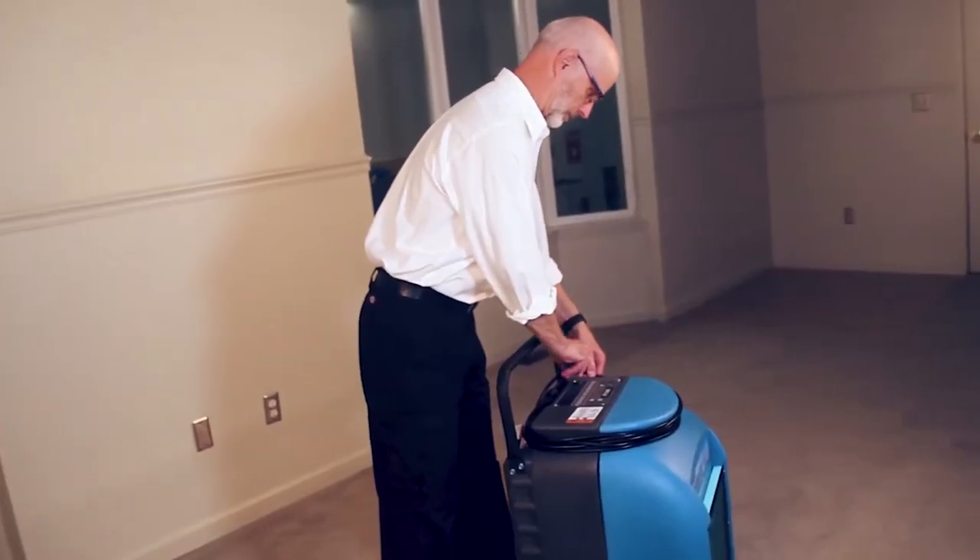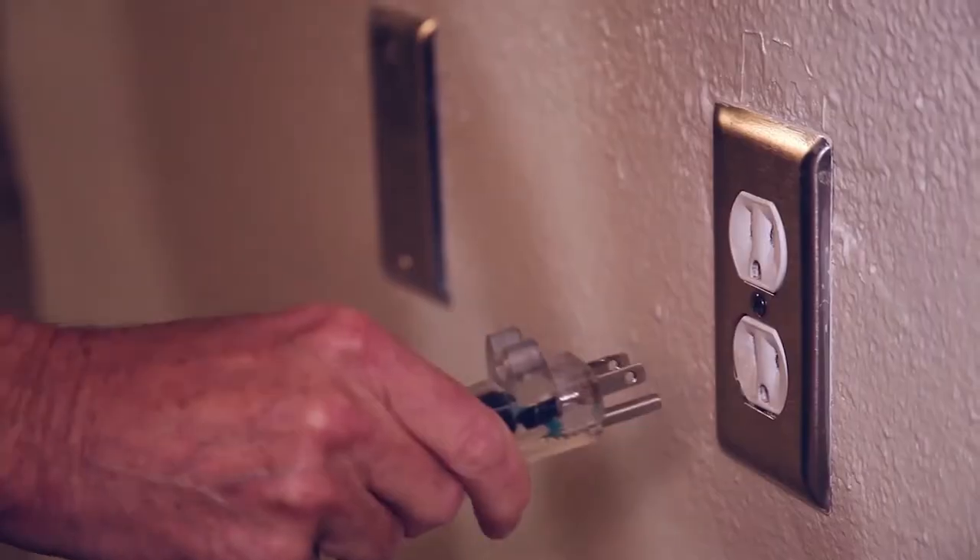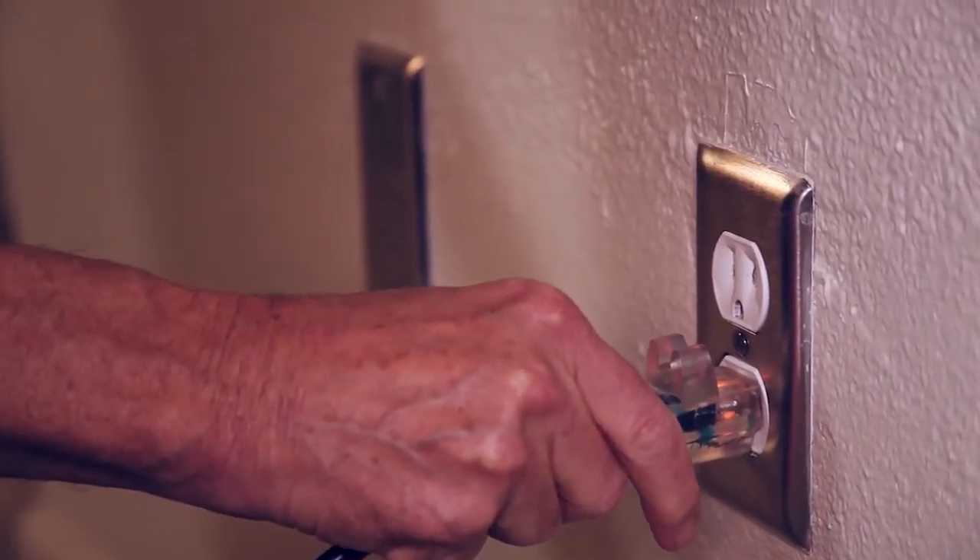Remove the power cord from the cord wrap on top of the unit, then insert the pronged plug into a grounded outlet on a 15 amp circuit. The dehumidifier uses 6.4 amps.